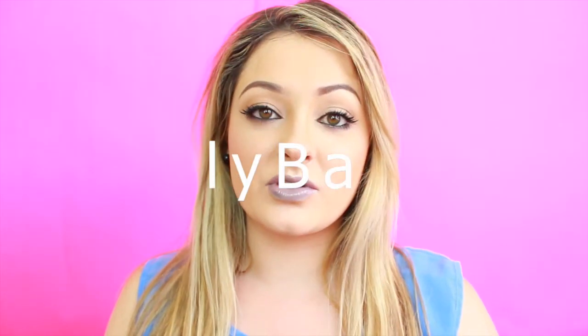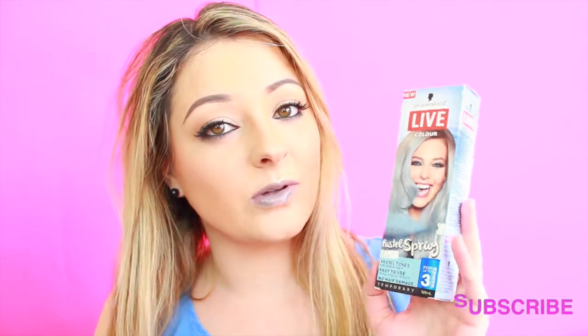Hi guys, my name is Ellie and today I'm going to be doing a quick review tutorial on this new product from Schwarzkopf Live. This is their Pastel Spray in Icy Blue. It's a pastel tone for your blonde hair, so you do need to be blonde or light in your hair to get the results.